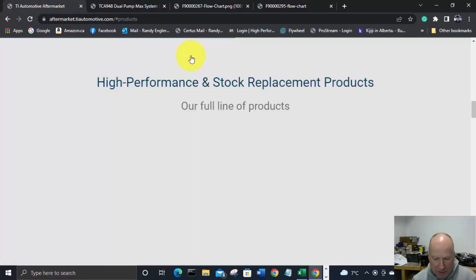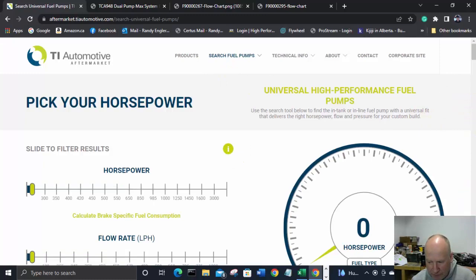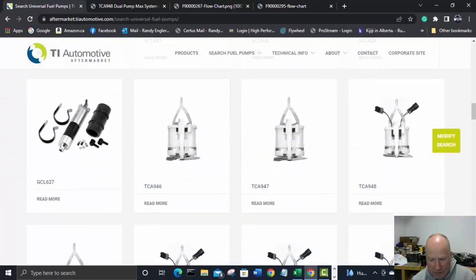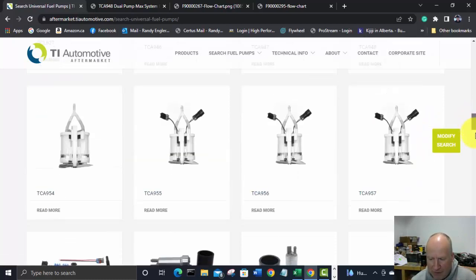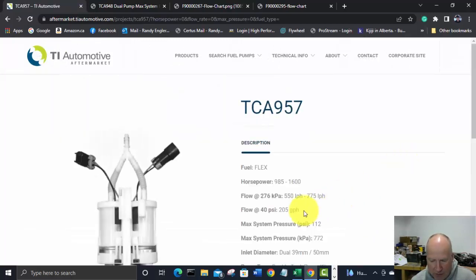Let's go search TI Automotive's universal fuel pump kits — and there you go, they've got ready-made in-tank dual fuel pumps. I think that's new, I've never noticed that before. Some options are rated good for 985 to 1600 horsepower and over 205 gallons per hour — but that's at 40 PSI, and we're going to be running almost double that on a boosted application.